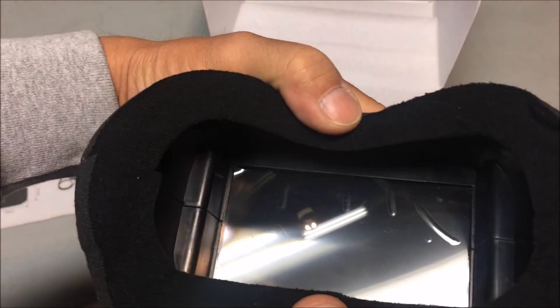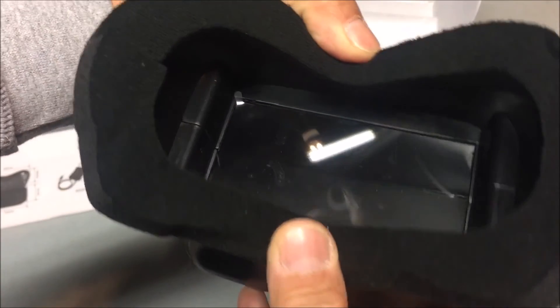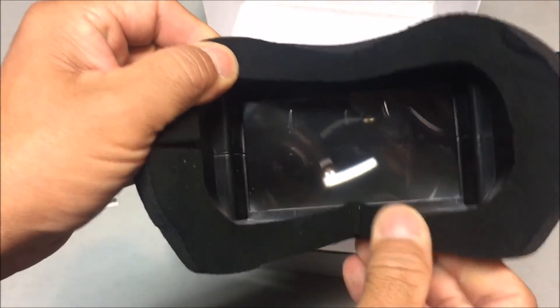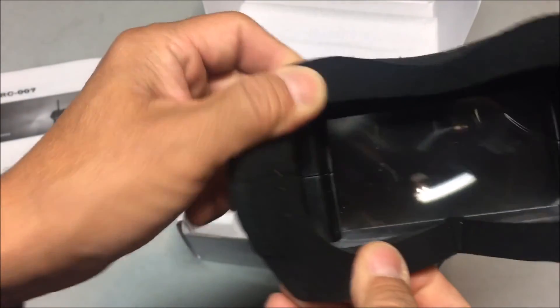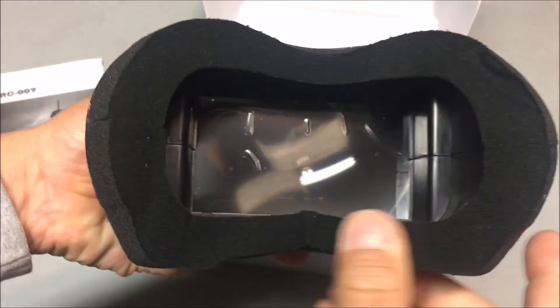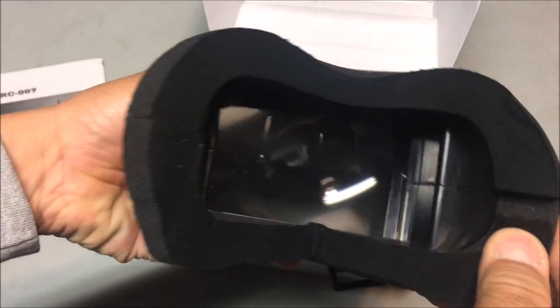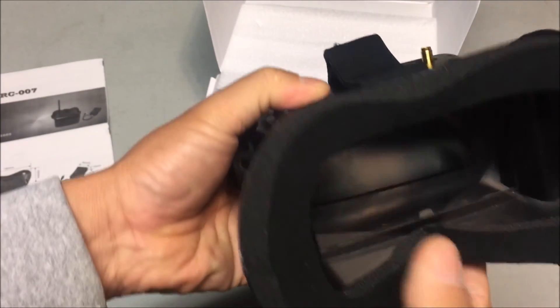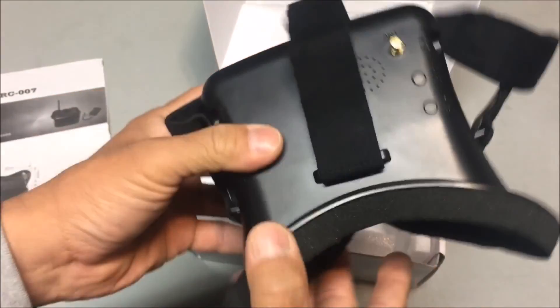Let's see the inside. There's the Fresnel lens right there and it's got a plastic covering on it which I can take off. This one already comes with the facial foam soft sponge already glued on — nice. It's in two pieces, cut in half, top and bottom.